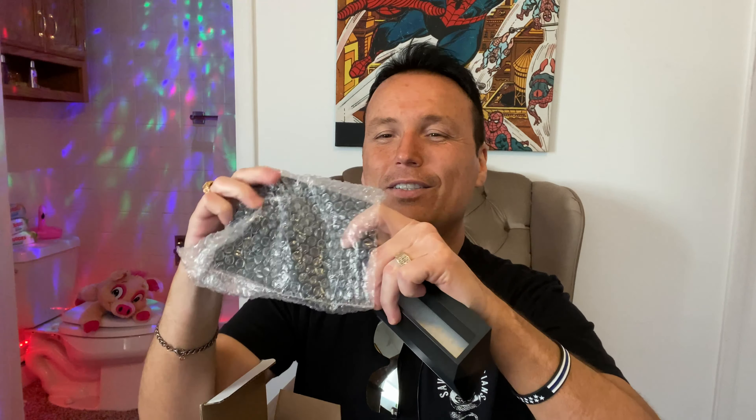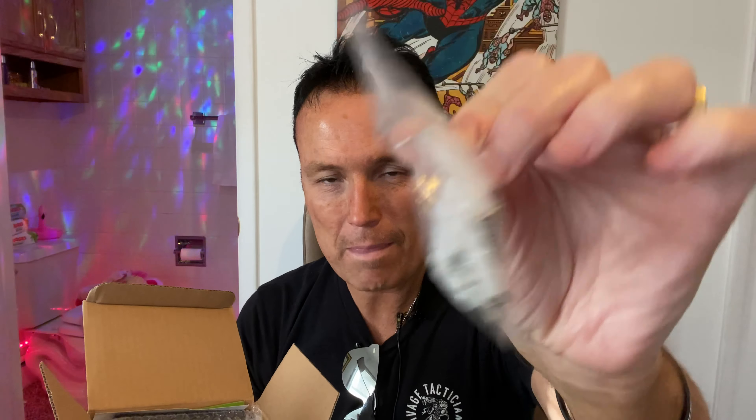We've got one, two, three, and four of these accent lights. The box is empty. Right from the get-go we have some mounting equipment. They're not very big — there are two in each of these little sleeves, and four all together.